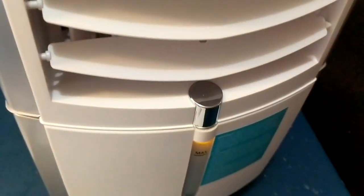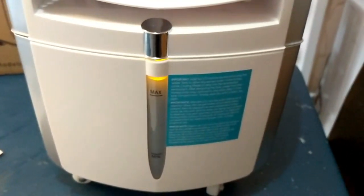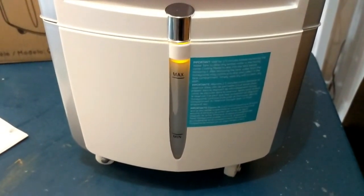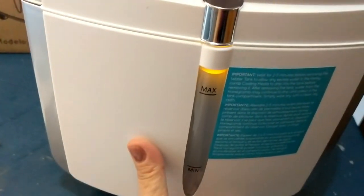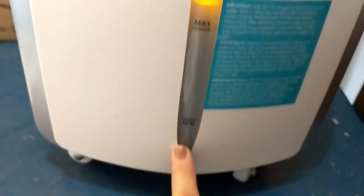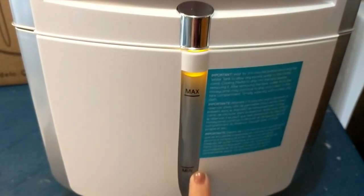Quiet mode is going to be great for my daughter's room because she gets terrible nosebleeds and the doctor told me to get a humidifier. This is going to be perfect for her. Here you can see the max and min water line indicators on the unit.